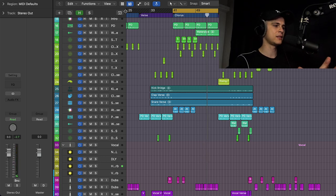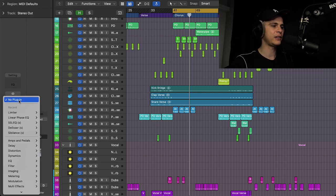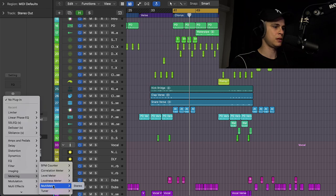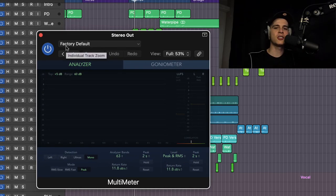As you can see, we have 2.7 dB headroom — I think that will be enough. The first thing I like to do is add a metering plugin so we know where we are in terms of level. We're using Logic stock plugins only in this tutorial, but anyway this metering plugin — the Multimeter — is pretty good and perfect for this purpose. Let's find out the loudness level and where we are in terms of peaking and level.